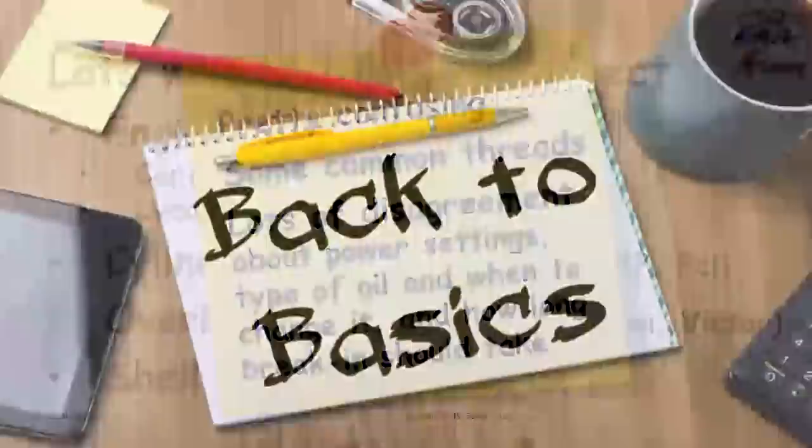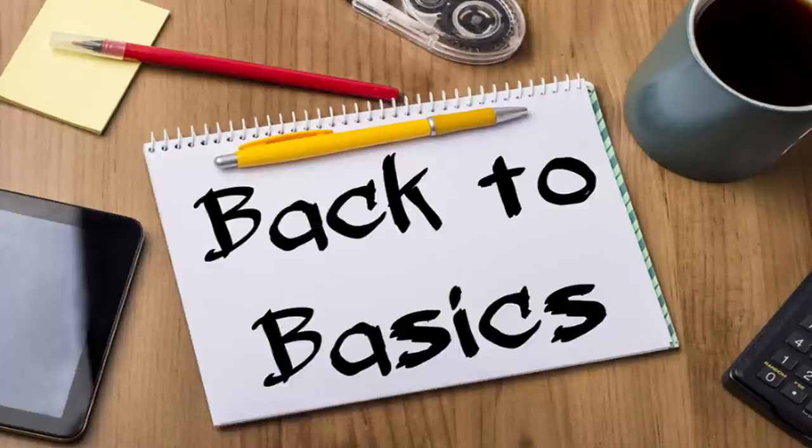If you read all this stuff it can get pretty confusing. There are some common threads that everybody agrees on, but there's lots of disagreement about exactly what power settings to use, what type of oil to use, when to change it, how long the break-in should take. I wanted to address that subject by going back to basics and discussing why we have to do this in the first place.